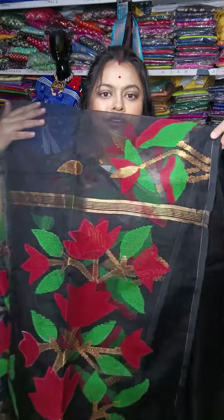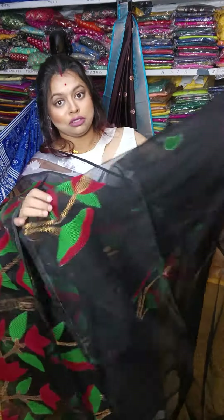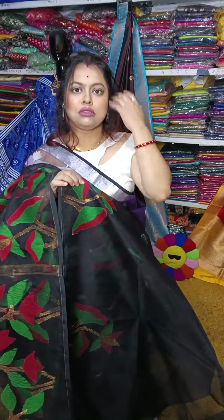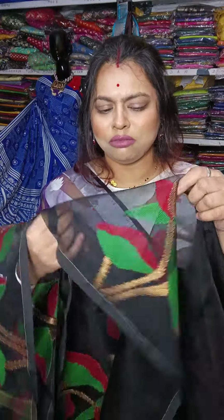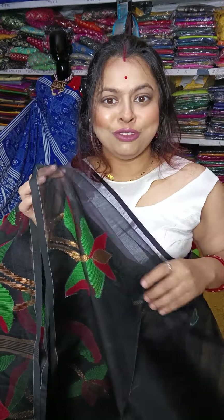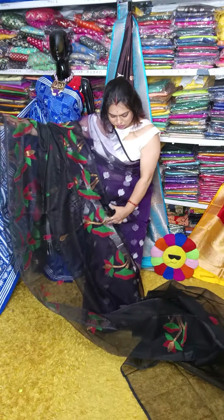This is black with red and green combination. All are totally hand-woven jamdani sarees. When weaving is done, the design is created. The weaving technique is very beautiful. Full sari work is done in this way. This is the full sari look.